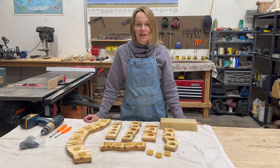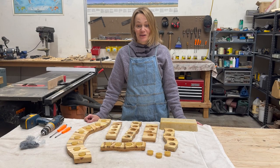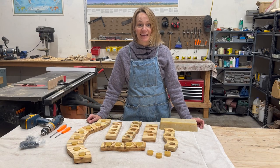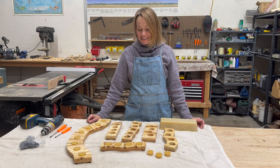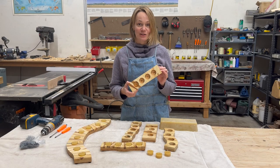Hi everyone! Well, it's snowing outside, days are getting shorter here in Colorado, and I thought it might be fun to do a project that would bring a little warmth and light into your life. Today we're going to be going through how we make boardwalk candle holders.